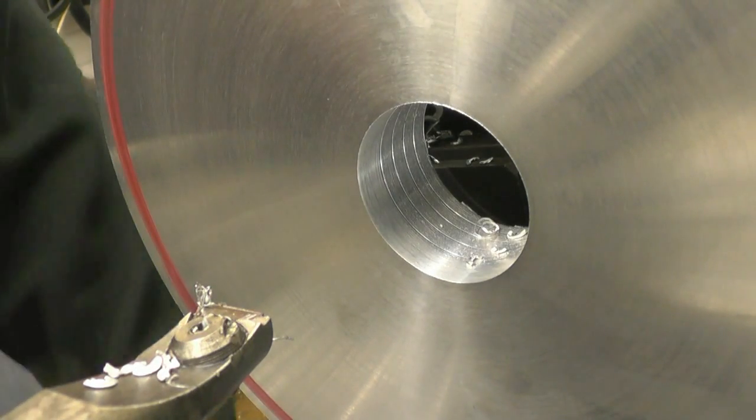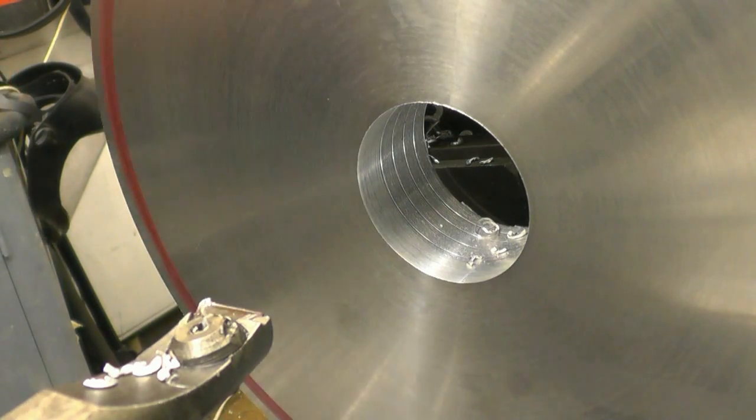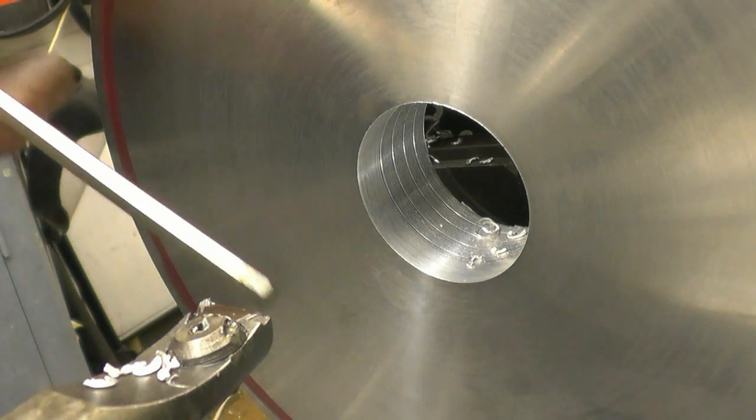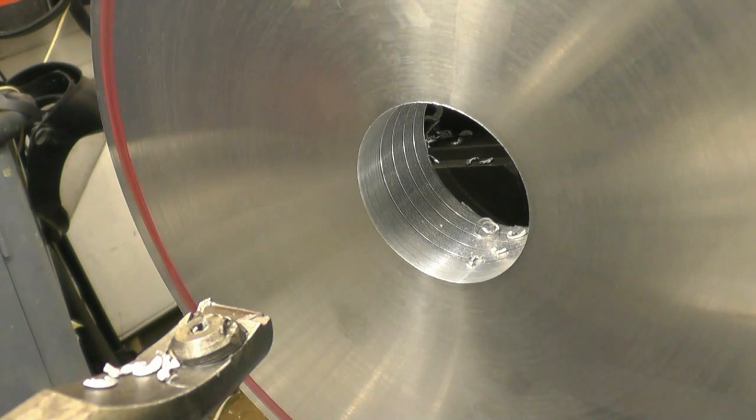What often happens with aluminium is it melts and mounts and sticks onto the tip of the tool. That's horrible stuff, I don't like machining it. It's not like really proper metal, so to speak.